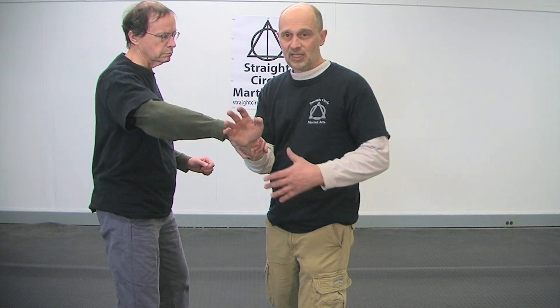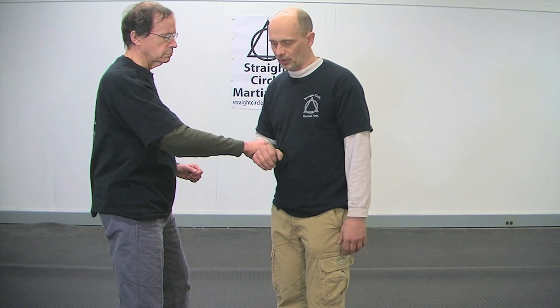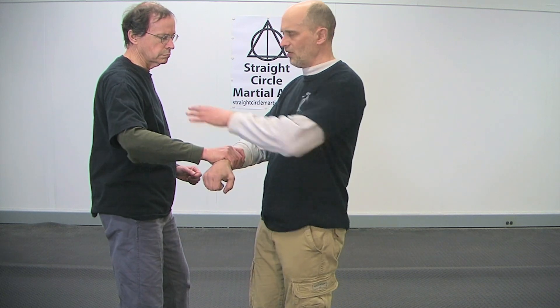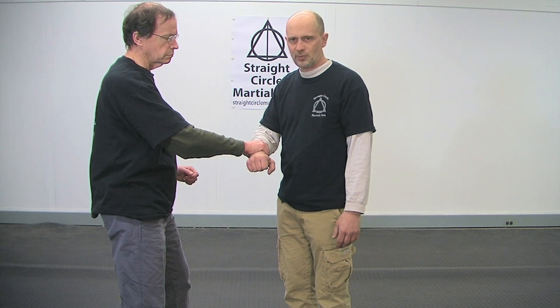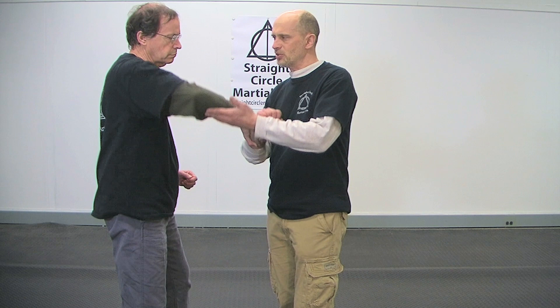So if I step to this side — remember, the hands have to work with the body. If you just use the hands, it doesn't do you any good. This has to connect for this to work. So when I make this motion, if I just move to the side, you see how he's in structure? It makes it easy for him to hit me and continue to hit me. What I want to do ideally, if he's gripping really good, is as I move, I want to turn him a little bit.